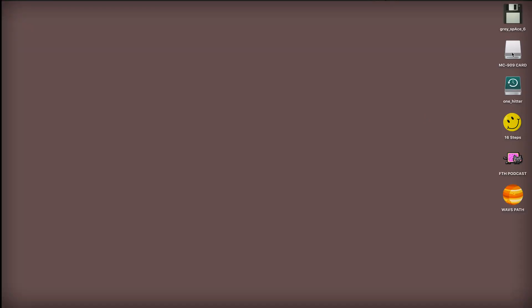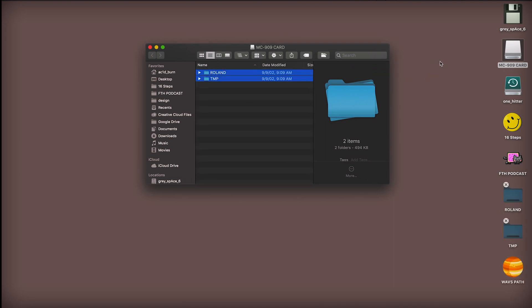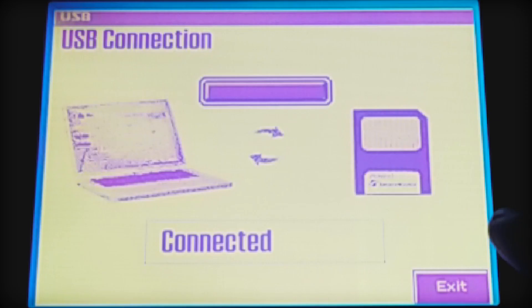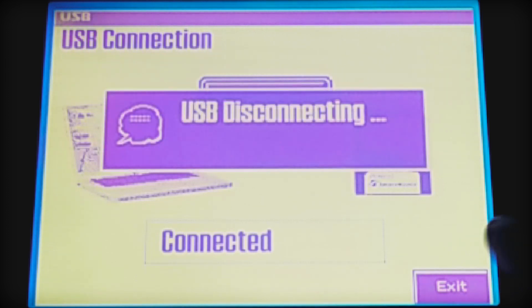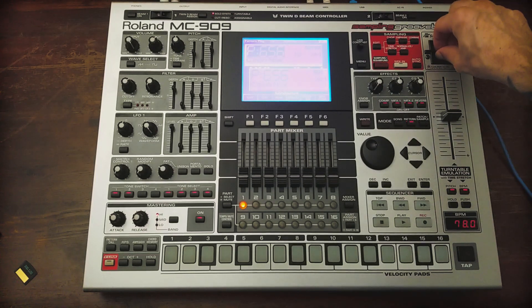The MC909 card has popped up on the desktop. We're going to copy these folders and then eject it. Once we've ejected the disk from the computer, we can take it off of the 909 and remove the card.